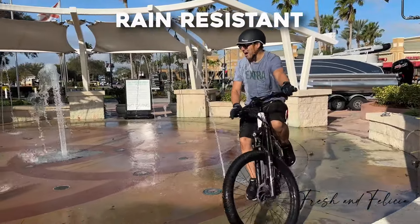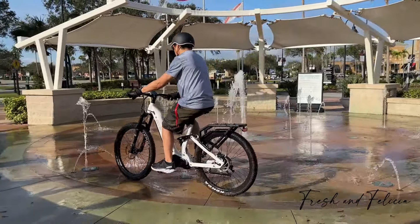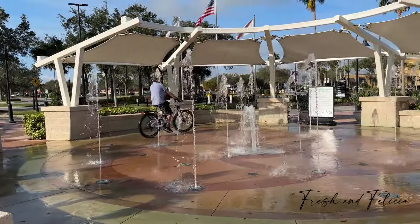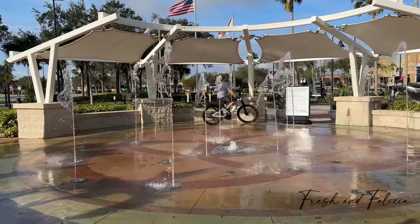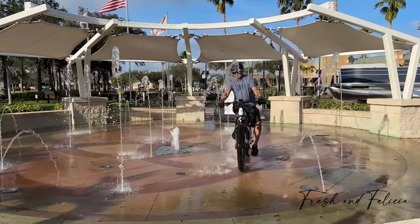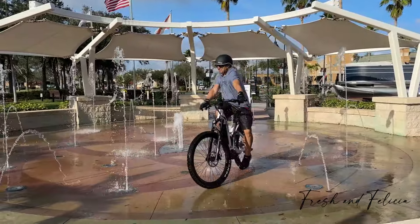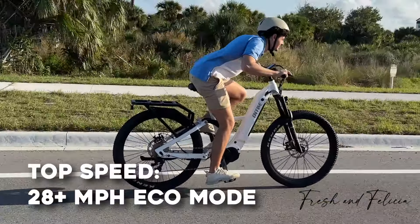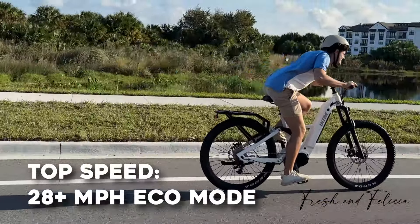You can see the dirt kicking off the back, so it's time to wash the bike. I took it through the neighborhood bike wash — this is really a kiddie pool, but I use it as a bike wash. You can get this bike wet; it can handle some rain and splashing. You don't want to put high-pressure water on it, and this isn't really high pressure. It actually washed most of the mud off the bike.